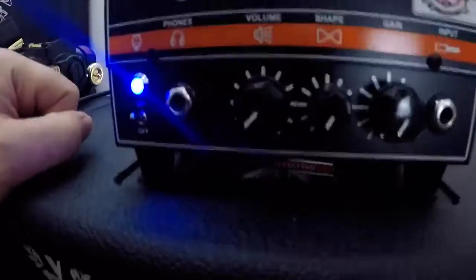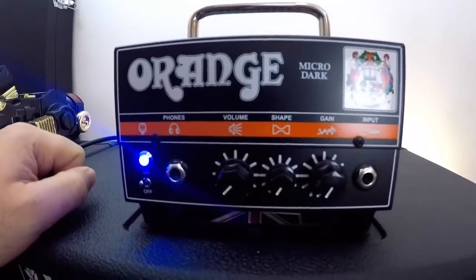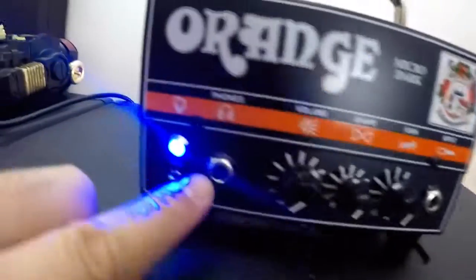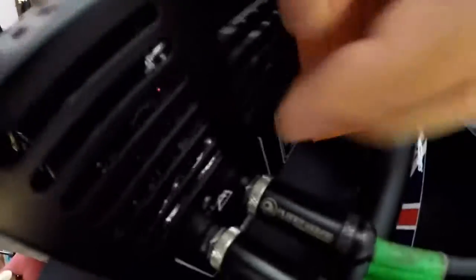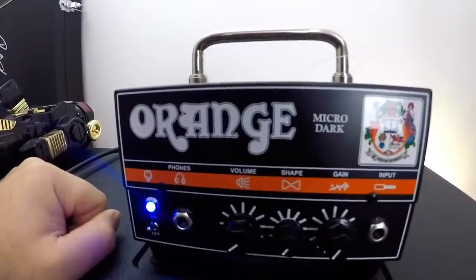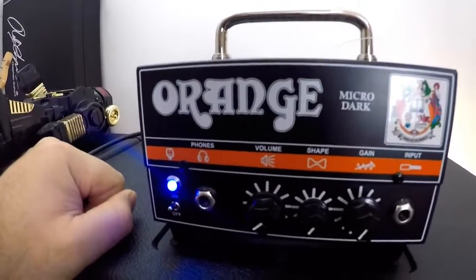This is what I've got my wife. I've got her a little awesome Micro Dark from Orange. And all I do is bypass the input. I plug the keyboard straight into the return back here. And what I was thinking is, I wonder how good you could make an affordable amplifier sound using the return input method — just maybe a bunch of cool pedals — and then compare the pedals through the return to using the preamp in the preamp game. Let's find out.